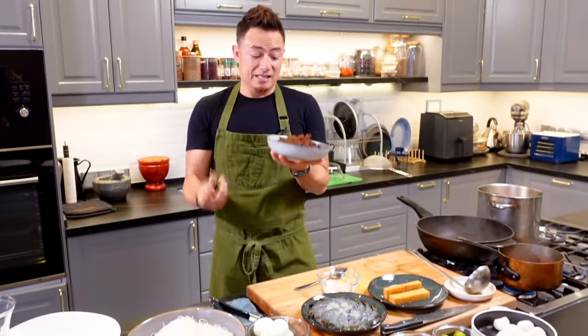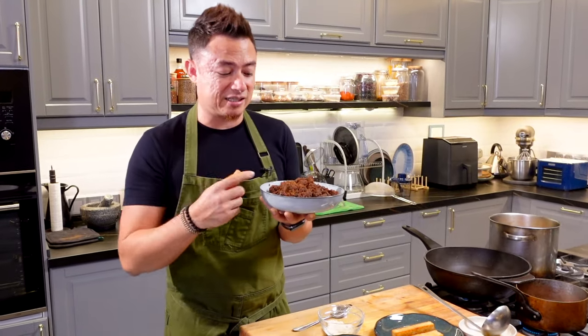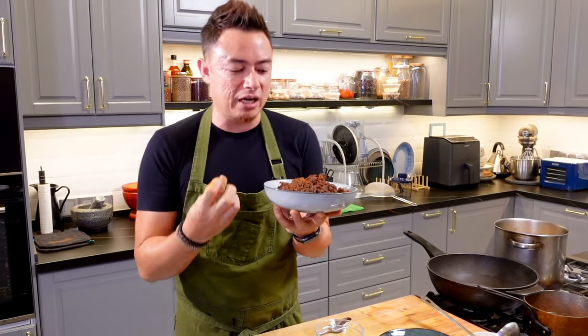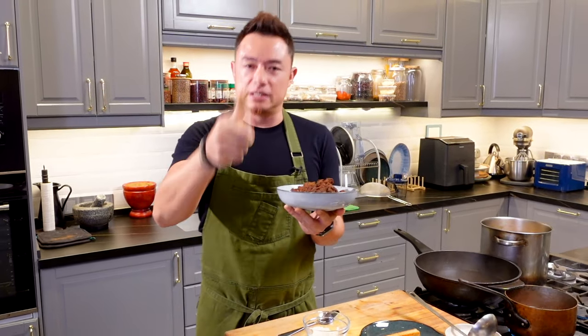The second most important pillar in your laksa is the paste — it's aromatic, it's the thing that will make your laksa delicious. This is how we do it.